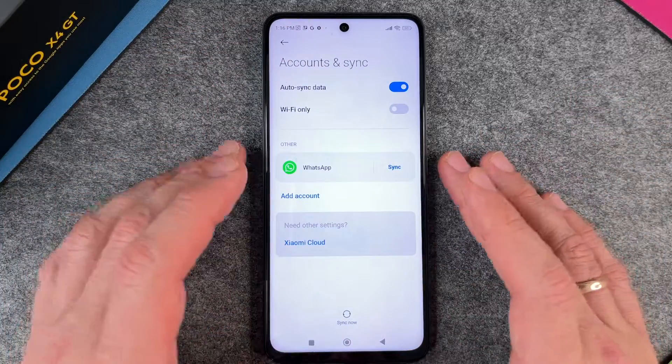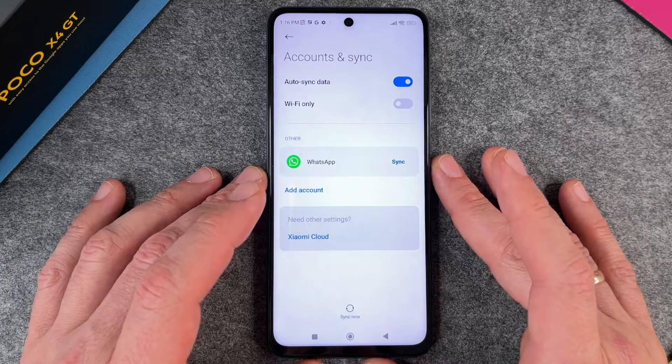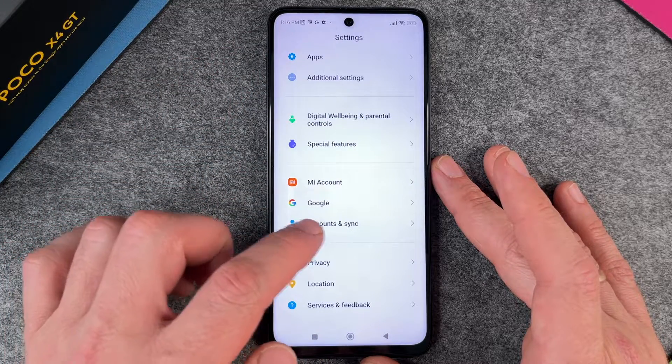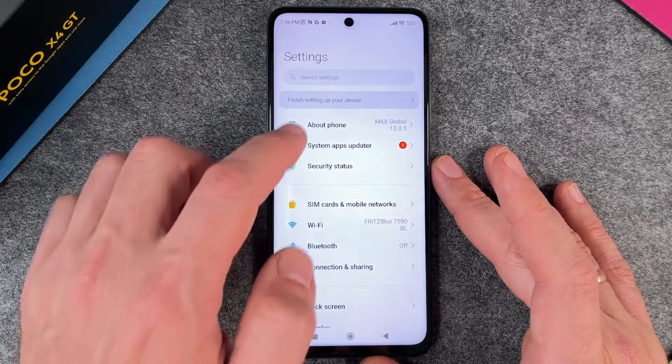The second one is WhatsApp, but we don't really have to delete it — you can see it's synced, and WhatsApp will also automatically delete. The important thing is Google, and if you have a Mi account you should also delete your Mi account here. So Google and Mi account should be deleted, then we go way up to About Phone.